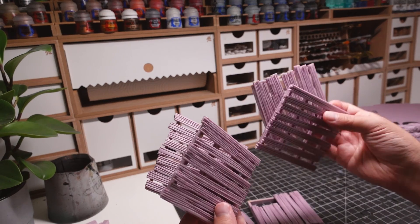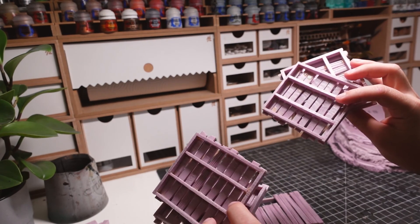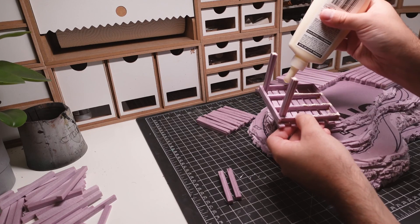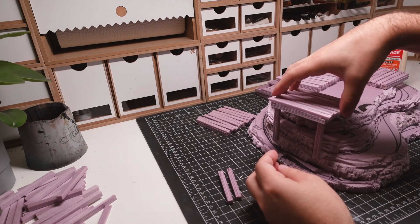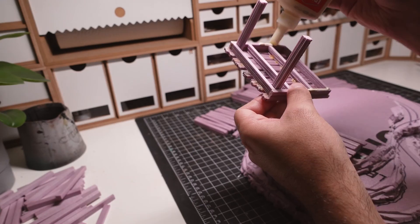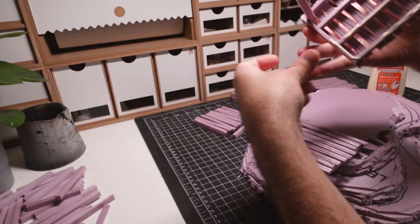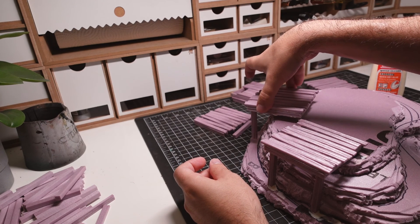I find that using real framing techniques helps foam look more like wood. Beams are glued into the corners of the floor, and afterwards the structure is put into place. The towers are built to hang off the mountain to give the build some extra visual interest.